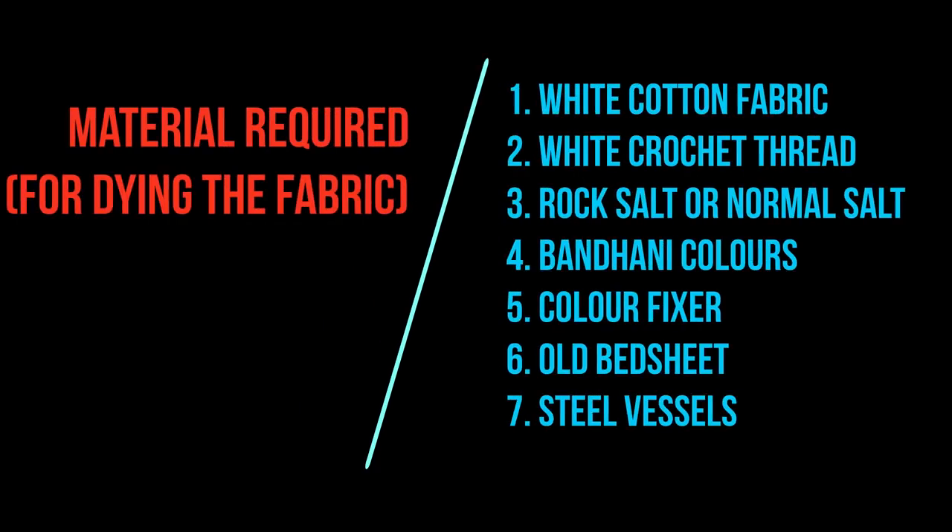For dyeing you will need: white cotton fabric, white crochet thread, rock salt, bandhani colors, color fixer, old bed sheet, steel vessels, and scissors.